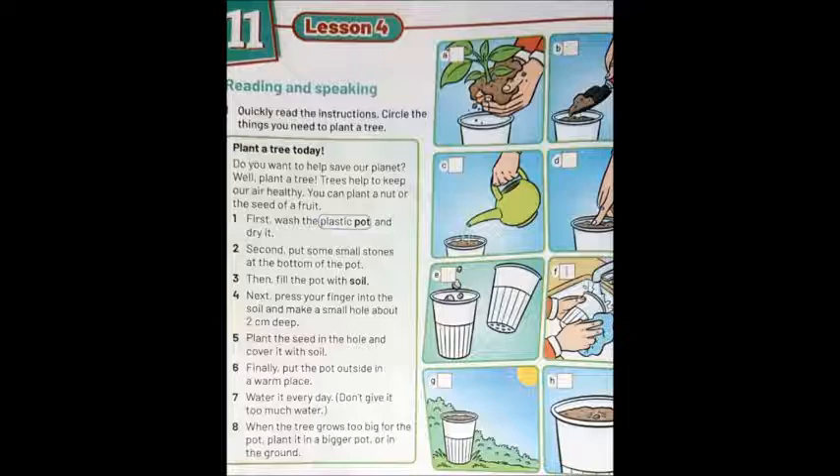Finally, put the pot outside in a warm place — حط الإناء في الخارج في مكان دافئ. The seed needs sun and water to make it grow — البذرة محتاجة شمس ومية علشان تنمو.